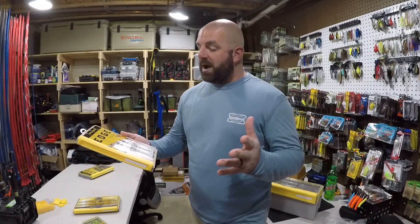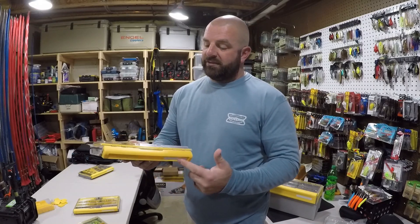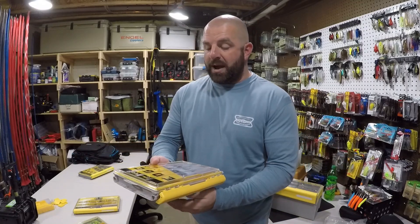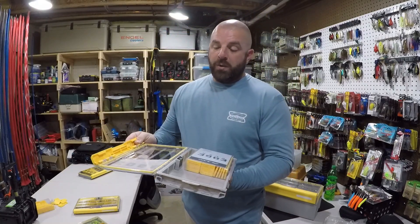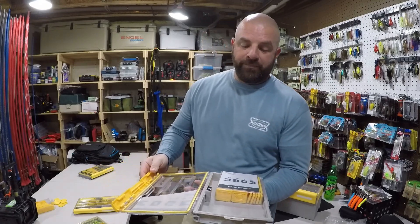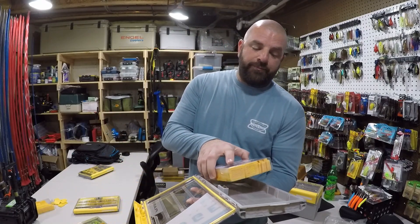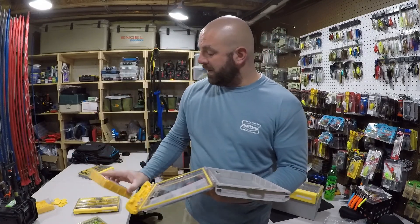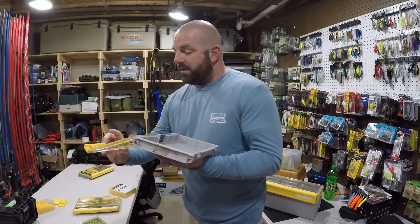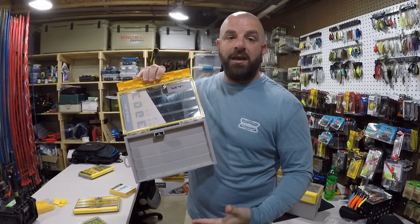Same great features as all the Edge boxes — one-handed latch opening, easy label system, restrictor built within the box, dry lock seal, water wick system, and a clear lid so you can see exactly what you have. But the beauty of this box: here are the dividers. You have a nice assortment of different lengths. It's basically an empty box — a blank canvas. You can build this box to your liking.